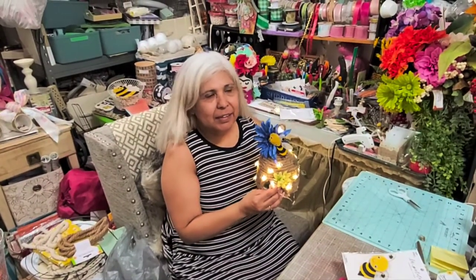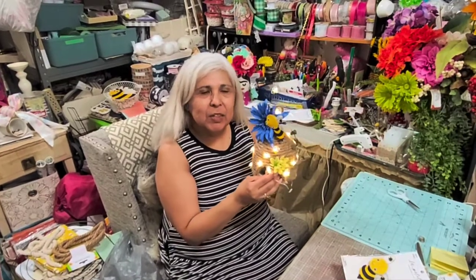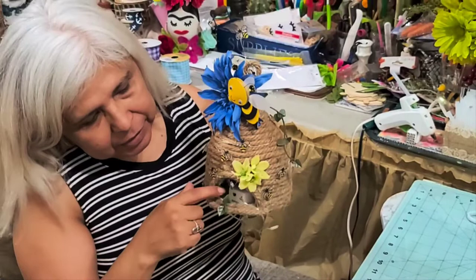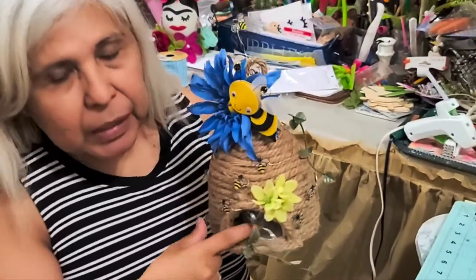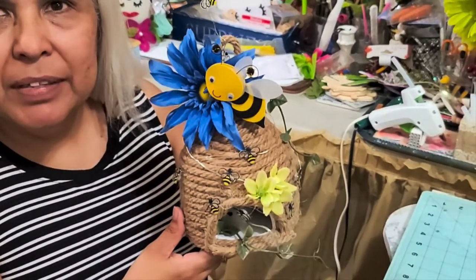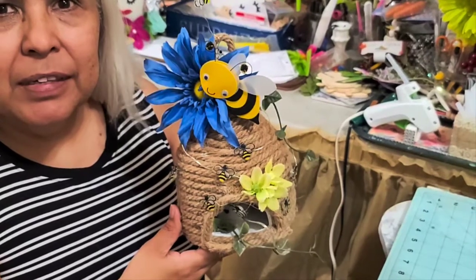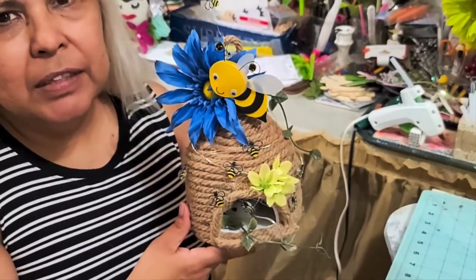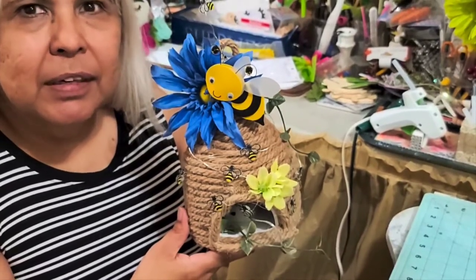Hi everyone, this is Olivia with Crafting with Ollie. Welcome back! This is the craft I did today — it's a little beehive and it has a little battery pack inside a hole I made here. Stick around and see how I made this and put it all together. If you like my channel, please subscribe and hit that notification bell and a thumbs up for me.